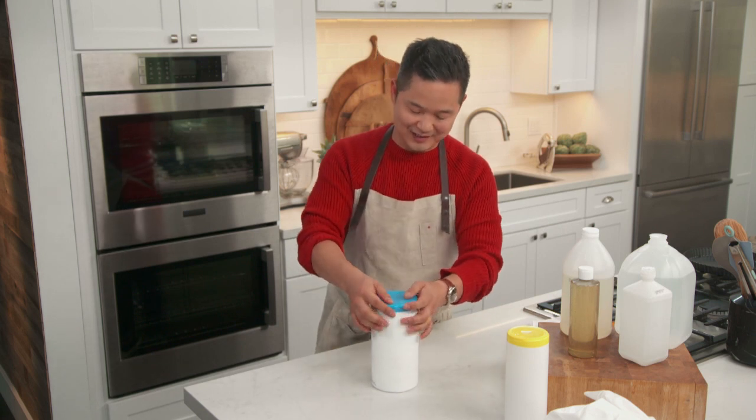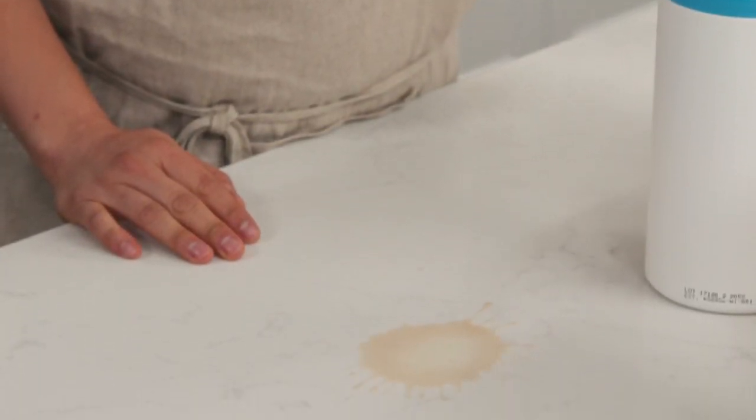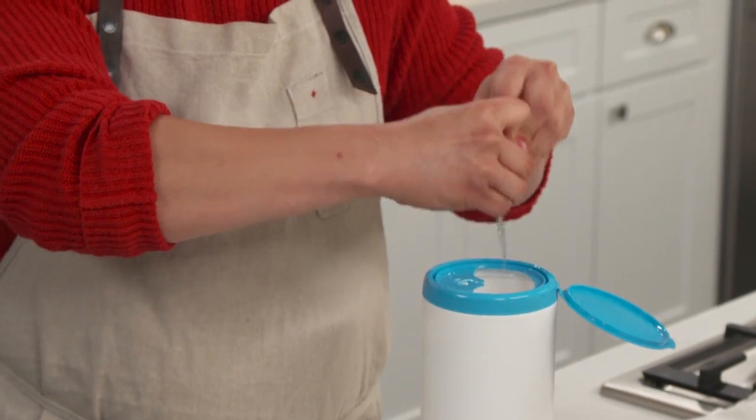So we put our container back on, give it a shake. Then let me show you how it works. We had a spill. You take out one of your disinfecting wipes, you wring out a little of the excess, then you just wipe away.